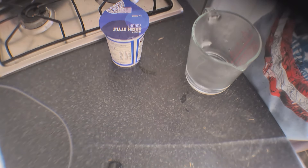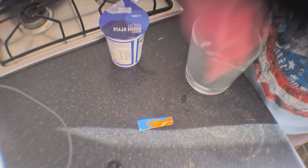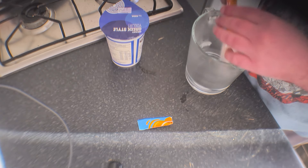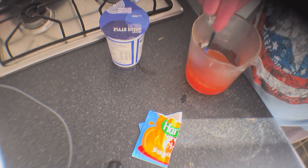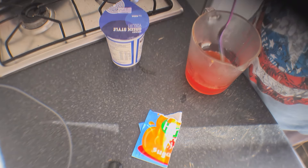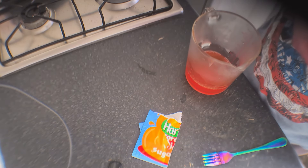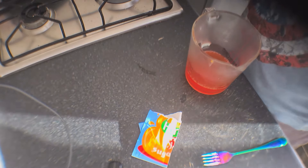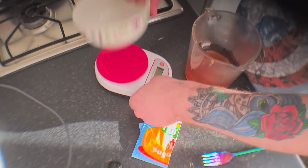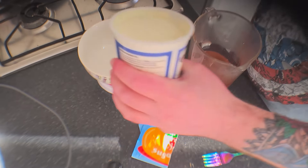Now we get our jelly pack ready — orange jelly. I thought orange might be interesting, at least worth a try. Now by the way, you do not have to cool this jelly apart, it needs to go straight in for the TikTok recipe anyway. So we need 250 grams of Greek yogurt — we'll spoon that in there.